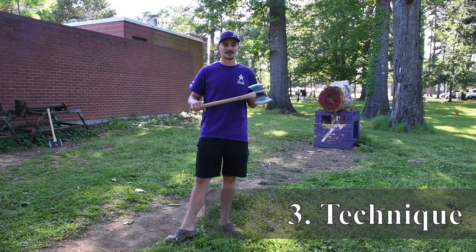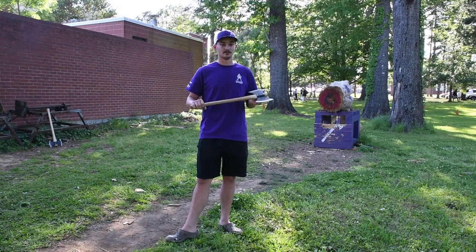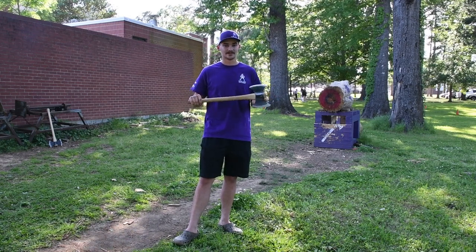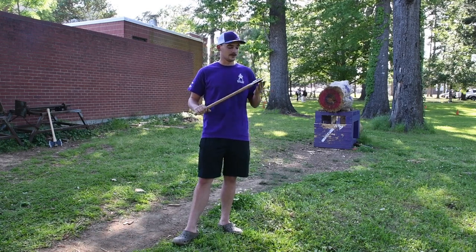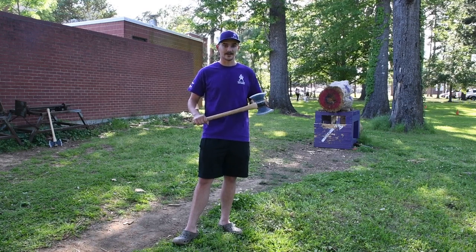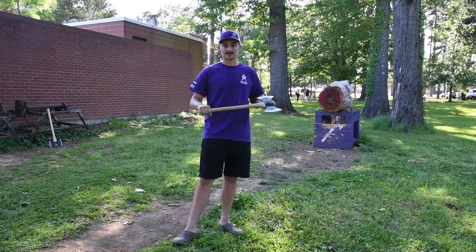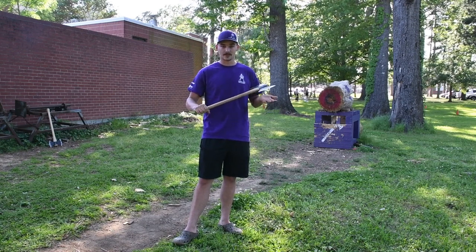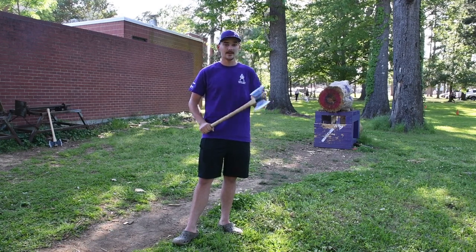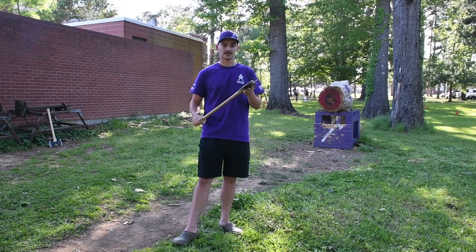Axe throwing is all about repetition. First, get your stance right — put your feet in the same place every time and minimize your movements. This can be done by picking a spot and throwing from that spot every time, without unnecessary walking up or extra movements. Second, power: throw hard enough to stick in the target, but you're not trying to kill it — throwing too hard actually increases your chance of breaking the axe or damaging the target. Your grip is important too — don't grip the axe in different places each time. Gripping from the end every time helps with repetition. Finally, line your axe directly with the target, not off to the side or at an angle, as that affects rotation and how it sticks.